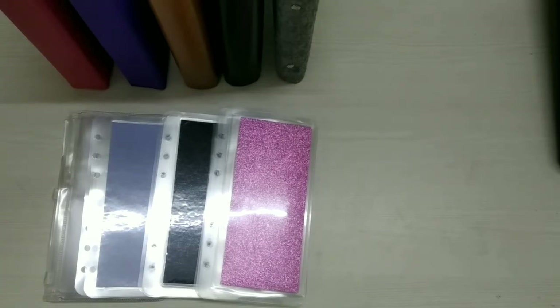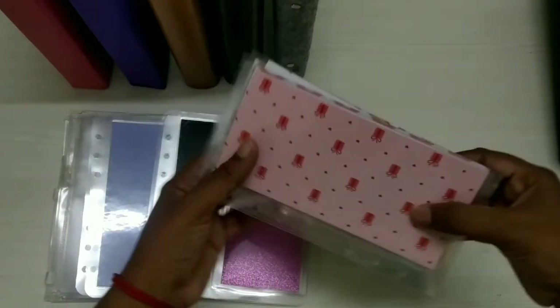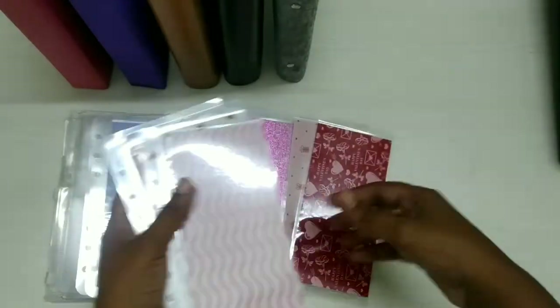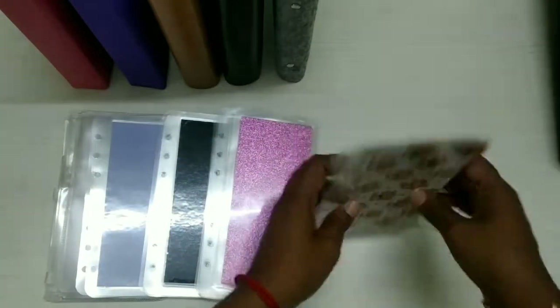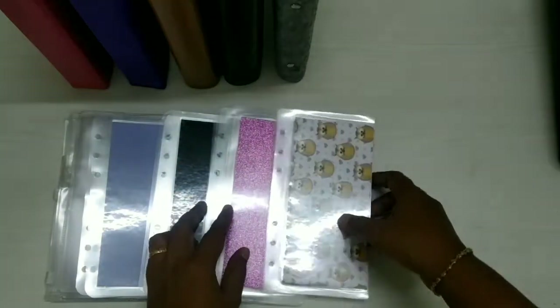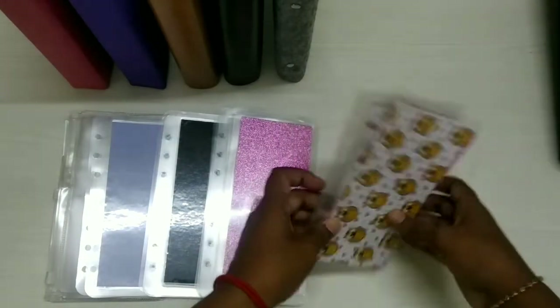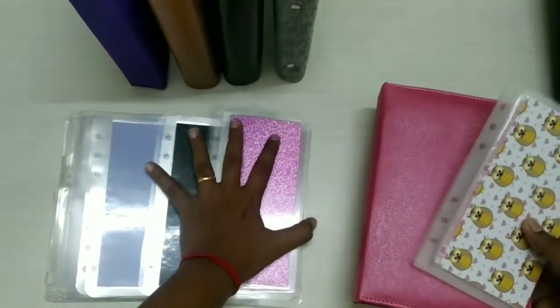Now I will show you some printed envelopes. All handmade envelopes are customizable — the size, design, quantity, everything is customizable. Believe me guys, everything is so classic and completely handmade with love. I will show you some basic ideas of how these envelopes go with the binders.